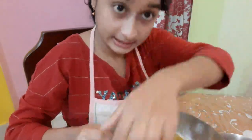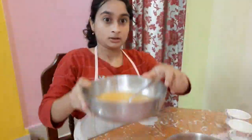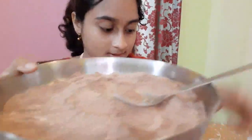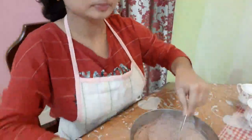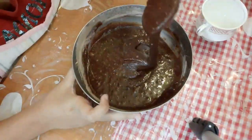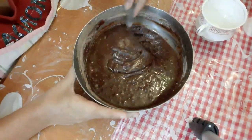You have to mix it this time a little bit quicker. This is done — now I am going to add it in. Just look at the consistency of this lovely batter — I think it's perfect and it is ready to be baked.